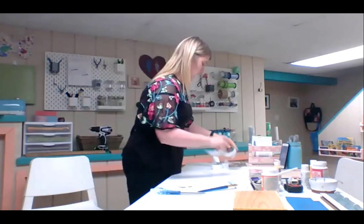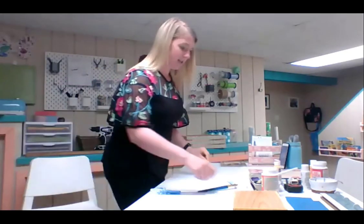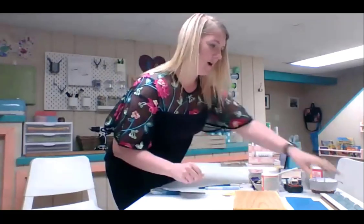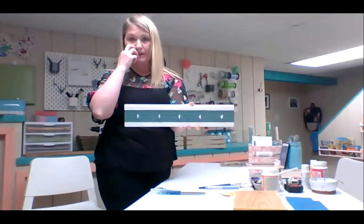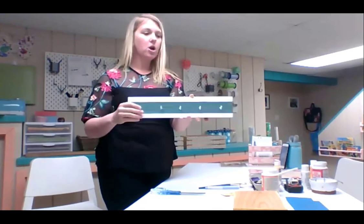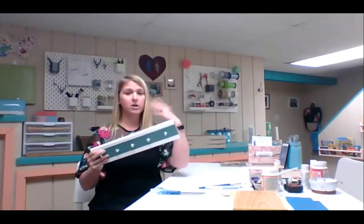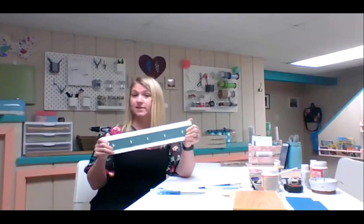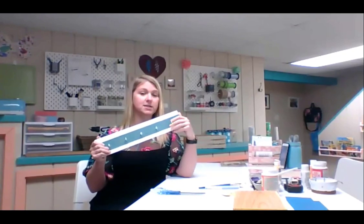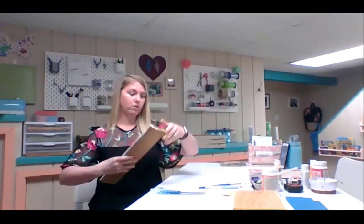Now for the jewelry holder — I'm pretty excited to show you this. You could also make this with keys as a key holder, or even a coat hanger. As you organize your home and start to see things building up, this is a fun little organizing project and you can really do a lot with it.